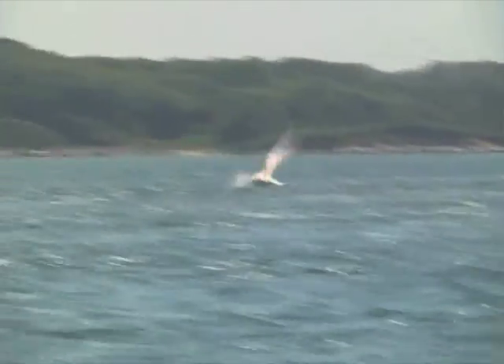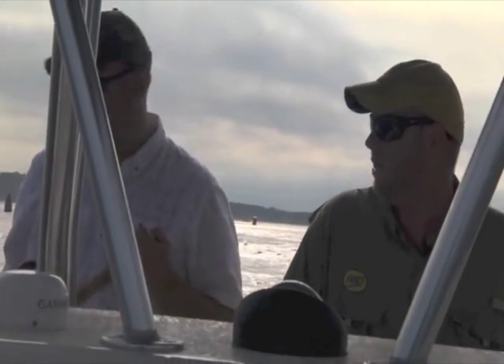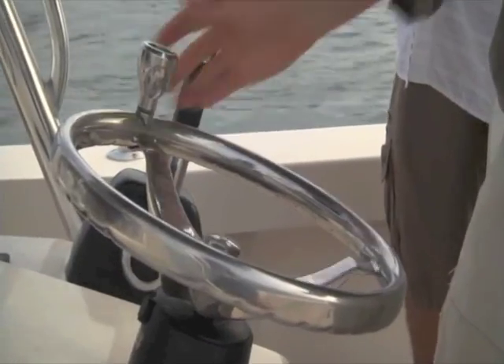I think tube and worm gets a bad rap. A lot of folks say, well, I don't tube and worm — it's brain dead fishing. But I really beg to differ. There's so much to it. To really do it properly, you're in and out of gear, you're making turns, you're dropping on fish. You have to understand tides, boat positioning. I think it's a highly underrated technique.